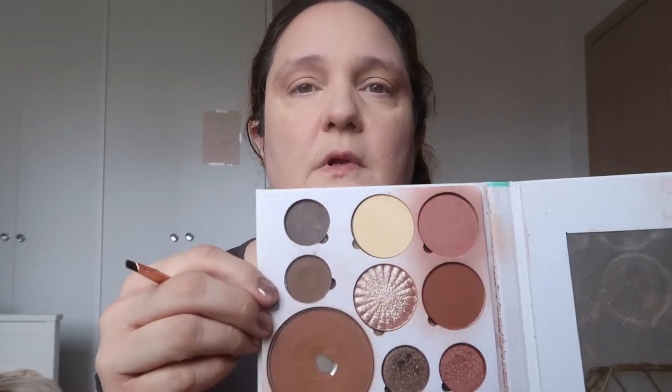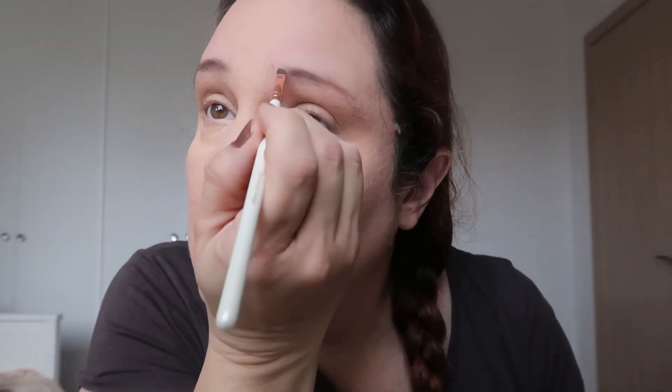Let's jump into the eyebrows. I'm using an angle brush and I'm going to use the browns in the Ofra palette — these two. The lighter one goes where I have a lot of hair, and the darker one where I don't have a lot of hair. I start with the lighter one. I'm using an angle brush — I find it very easy to apply the shadow. Now I'm taking the darker one and using it where I don't have a lot of hair on my eyebrow.